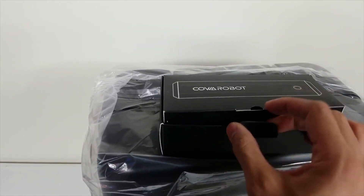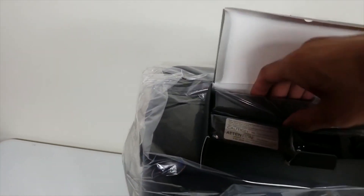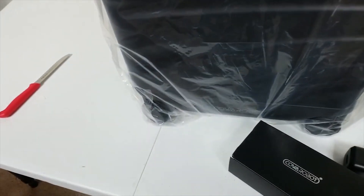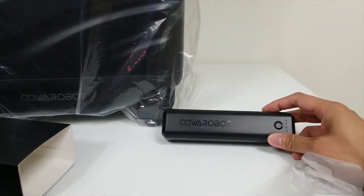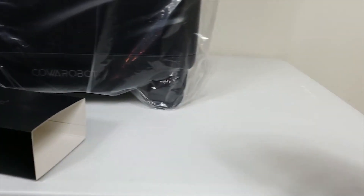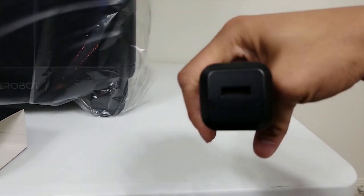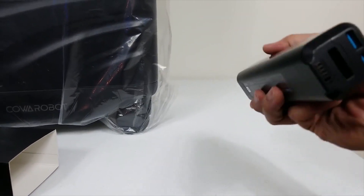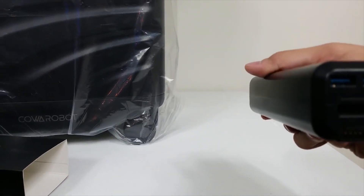I'm not sure what this is — it seems to be like the battery pack. There it is. I think you get the removable battery pack so that you can take it on at the airport. As you can see here, it says Coa Robot, and this is the battery pack that goes inside. You can see the ports right here — looks like some USB ports.